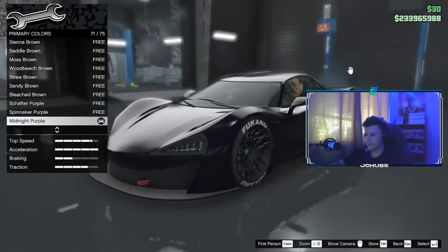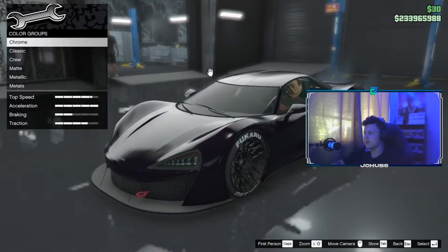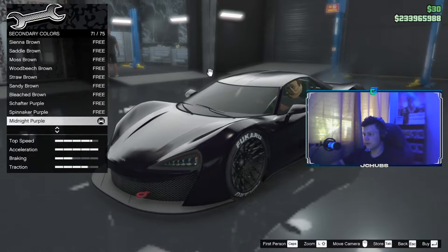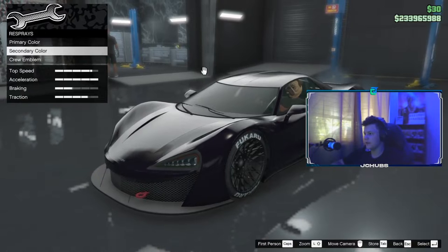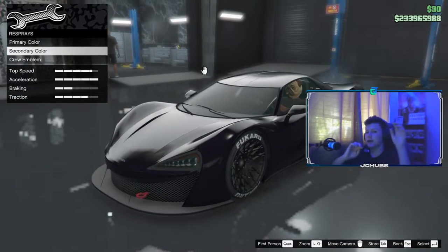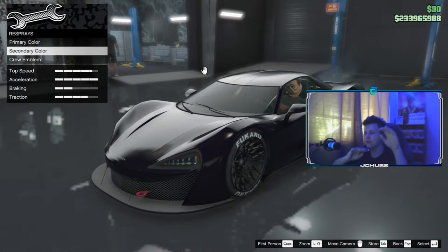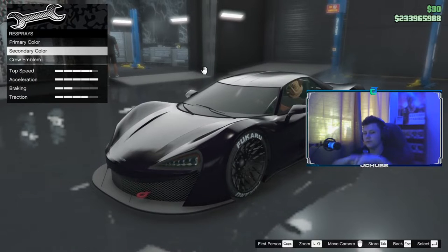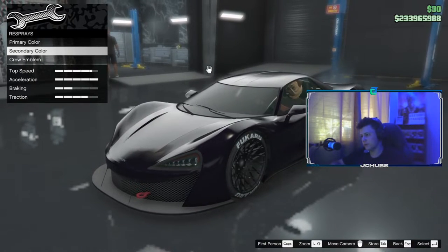Like this. So I'm just going to use Midnight Purple, and you guys can do that for yourselves as well. For Secondary Color, you want to go to Classic again and do Midnight Purple, or whatever color you think it is. For the Crew Emblem, if you're in a crew with something Juice WRLD related — like a picture of him or something — you can obviously put that on if you want to, but the real car doesn't have it.